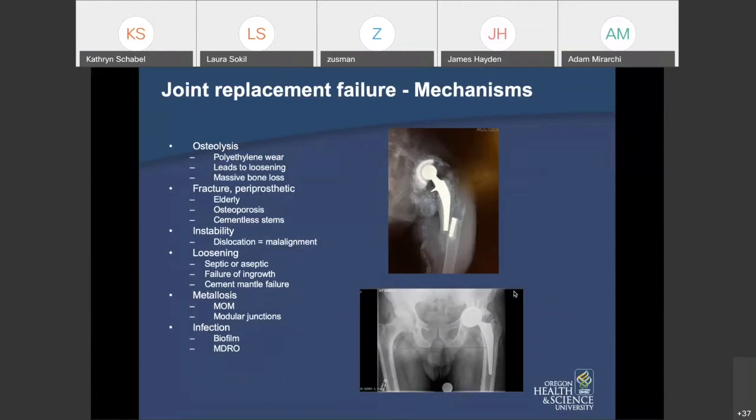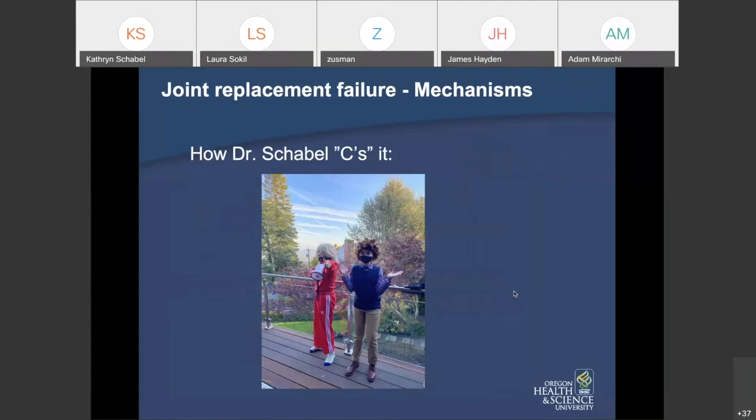Here are the joint replacement failure mechanisms. From my standpoint, the common ways joint replacements break down are: osteolysis, periprosthetic fracture, instability, component loosening, metallosis, and infection. We will go through each of those.